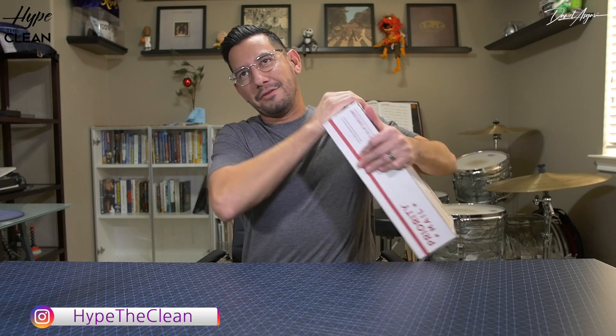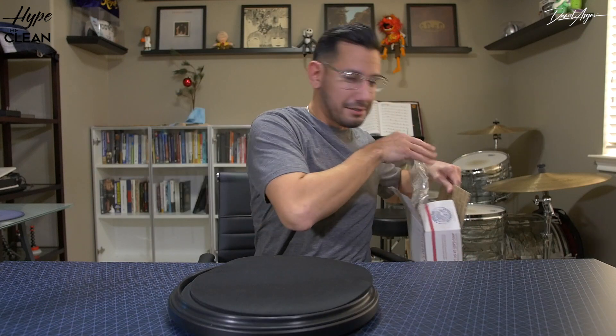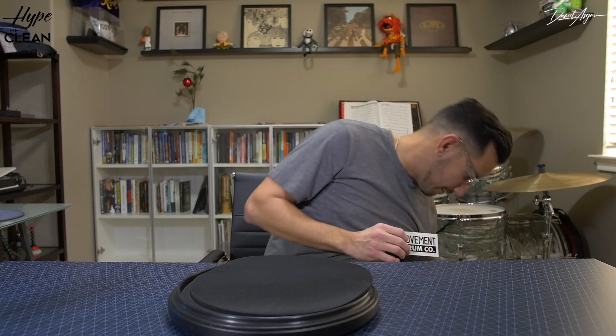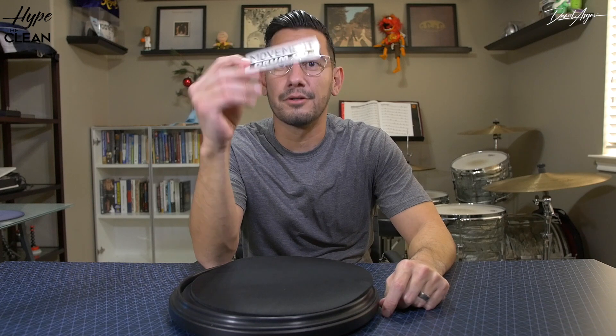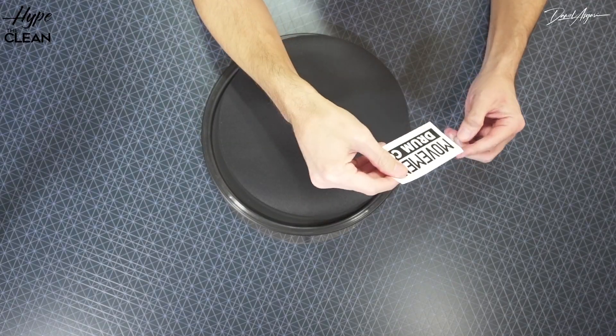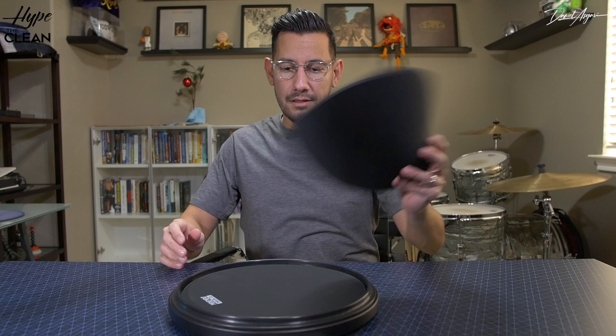I've had this box for quite a while and want to get it open for you guys, talk about what's in here. This is coming straight from California, from Movement Drum Company. I've had this for a while, so sorry it's taken me a while to get to it, but we're gonna do that now.